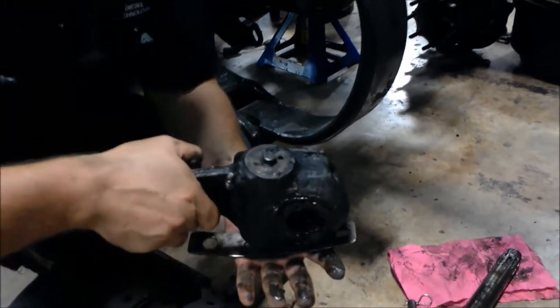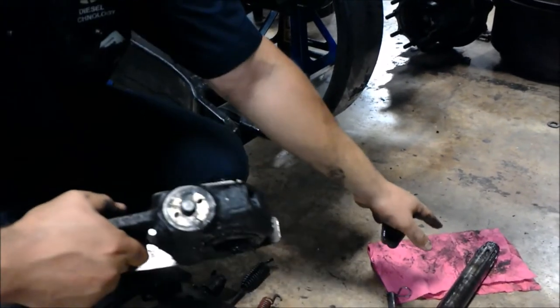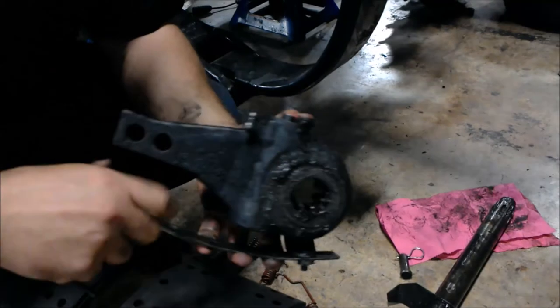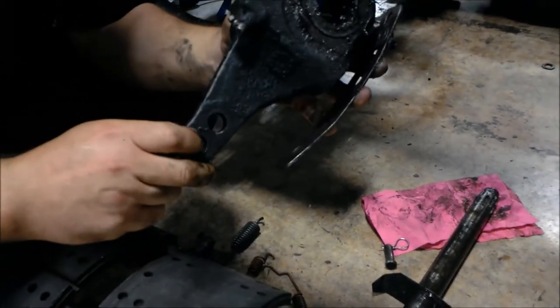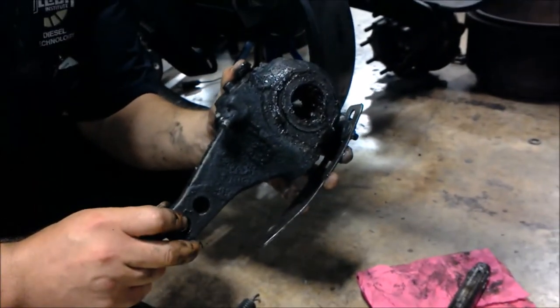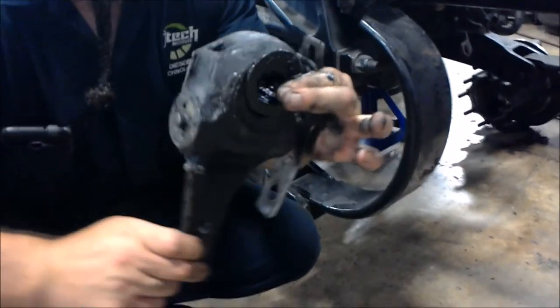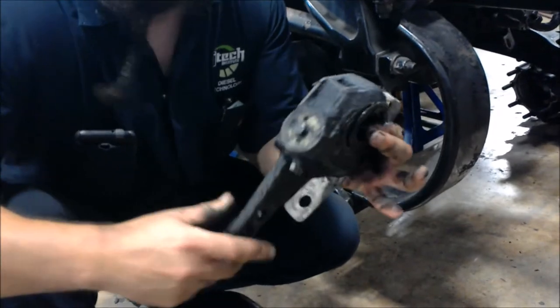Over here is the automatic slack adjuster itself. You can see where the splines on the S-cam shaft ride right inside of here. This is where the brake chamber hooks up, and all the operation is pushing in and out in an arc motion. That's all.